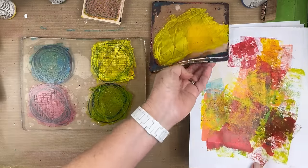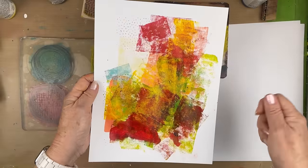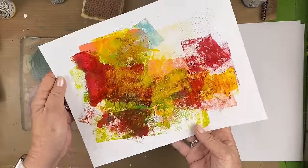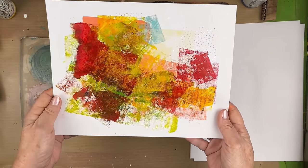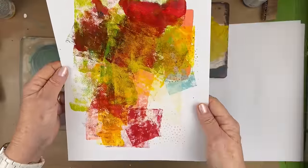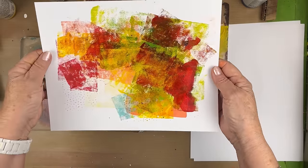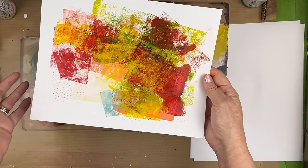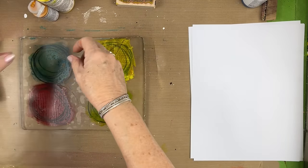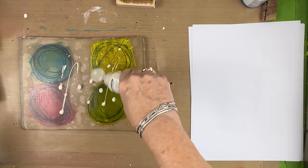Look at this paper. I've been making some printables out of these brayer-off sheets because they're so beautiful. I'm making printables that I'll be offering on my website and also on Patreon — every week there's going to be another printable. They're not always going to look like this, but this is an example of what some of them will look like. All right, I think this is dry enough. Let's again try to pick this up with some Titan buff.